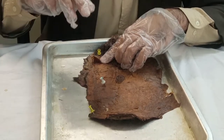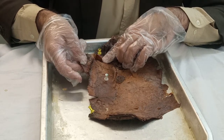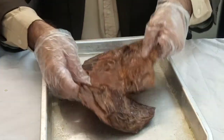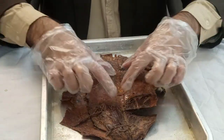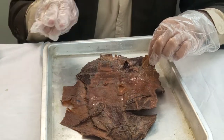The second aponeurosis comes from the internal oblique muscle. The internal oblique muscle runs parallel to the external oblique right behind it. But its aponeurosis splits to cover both the front side and the back side. Turning it around, you can see the rectus abdominis and how it's covered on the back side — not just by the internal oblique aponeurosis but also by another aponeurosis from the third muscle.